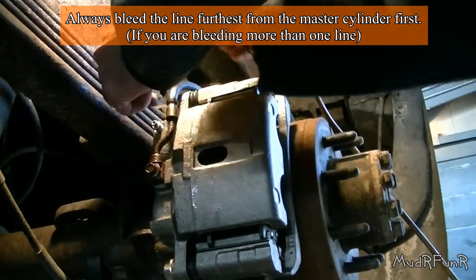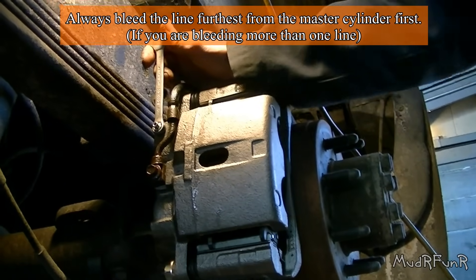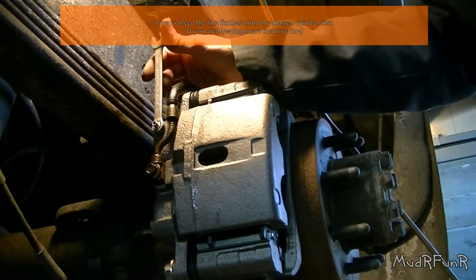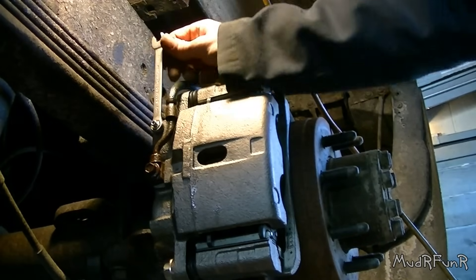This should be a 10 mil. You're going to want to loosen that bleeder screw right there in just a minute. My wife's in the truck and she's going to do the brakes for me.